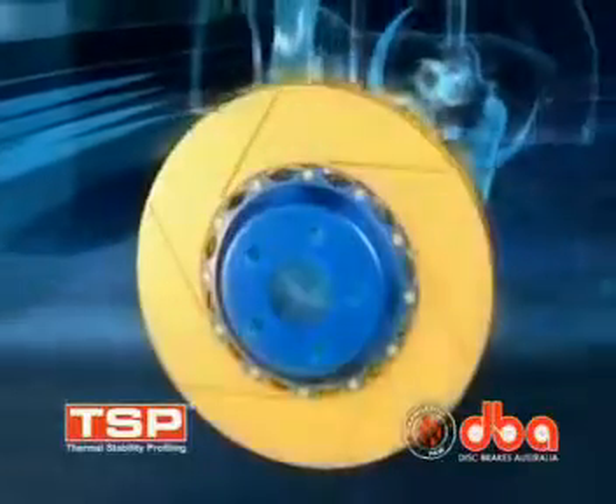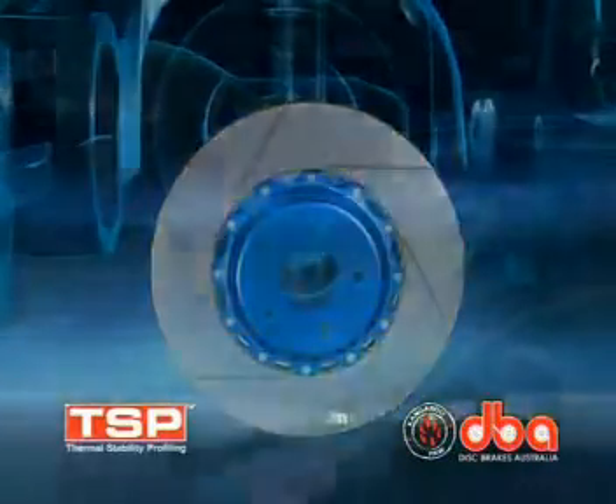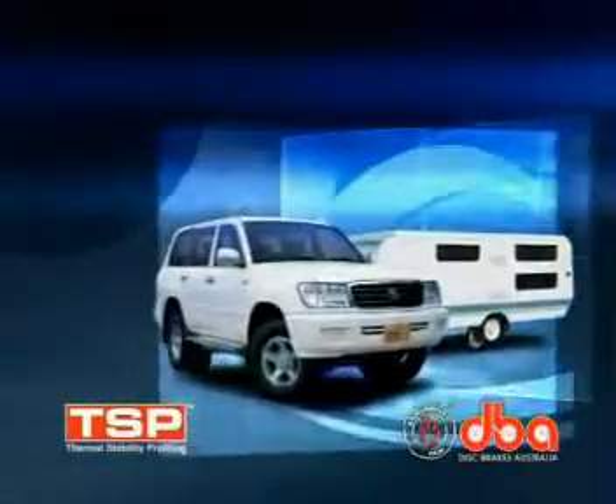Greater thermal stability allows your discs to take more heat, making them more stable under heavy braking for longer. TSP also means improved brake pad and disc rotor life and delayed brake fade.